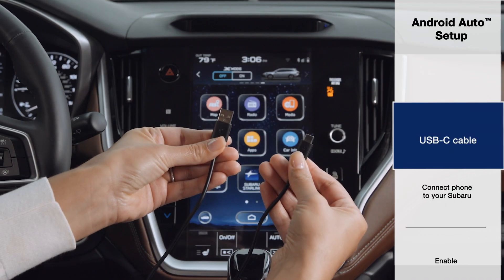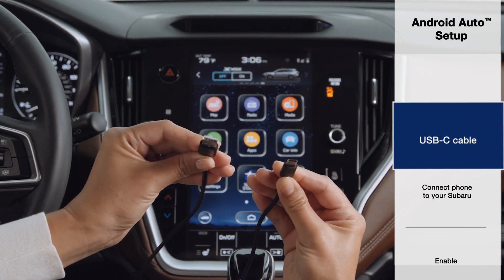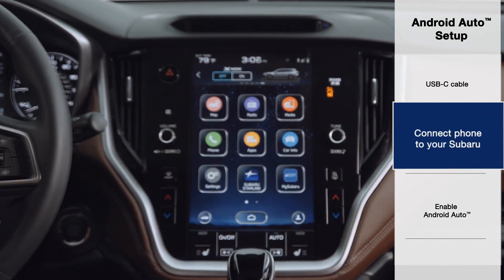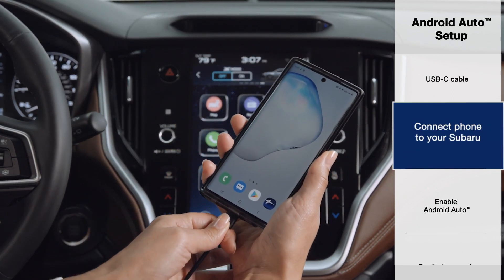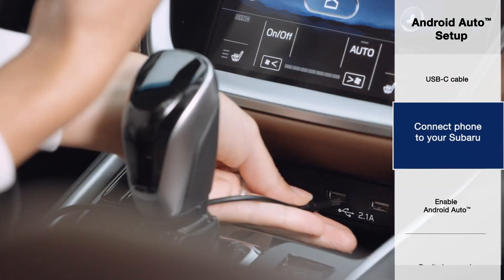To connect your phone to your Subaru, you will need a USB-C cable. To start using Android Auto, connect your USB-C cable to your phone and then to either USB port located directly below the head unit.